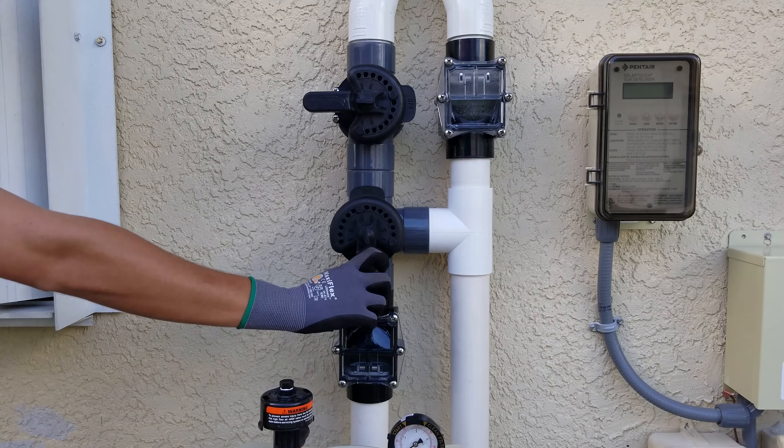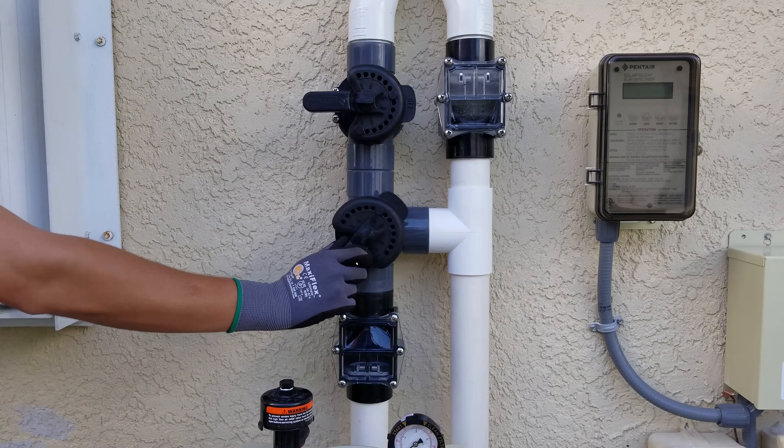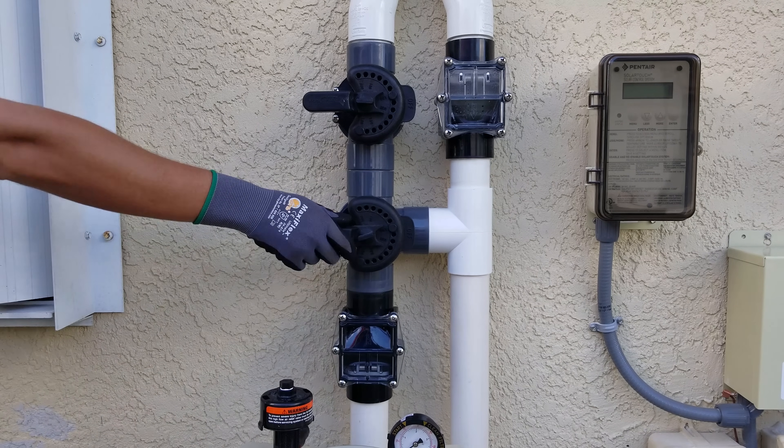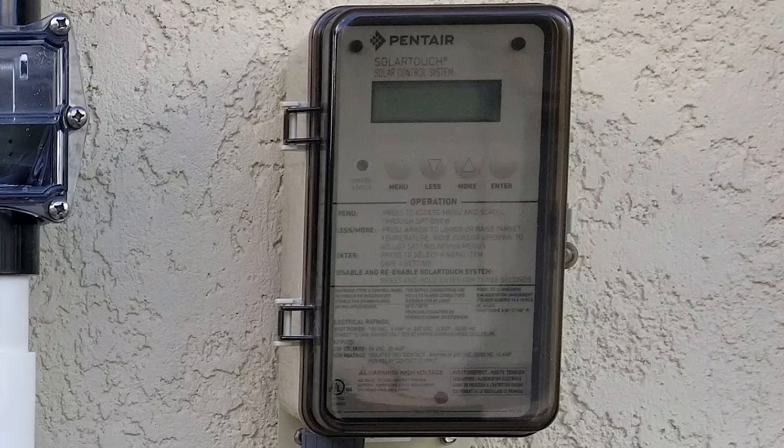You can turn your solar panels on and off as desired depending on whether you want to heat your pool. If you know poor weather conditions are coming, you can turn your solar panels off to avoid cooling your pool, which could happen in some circumstances. Most people with manual valves just leave their solar panels on all the time for convenience until the time of year comes where the pool gets too warm. If you have a solar controller, this function is handled for you with digital temperature control.